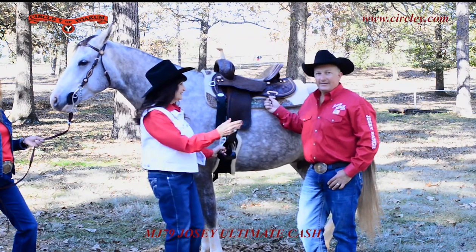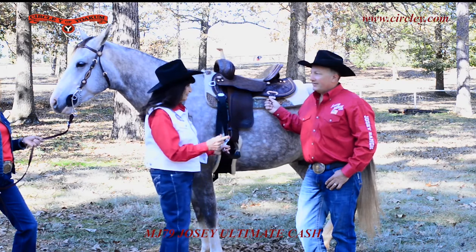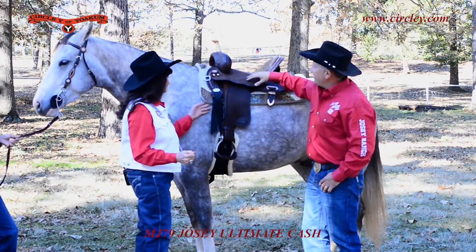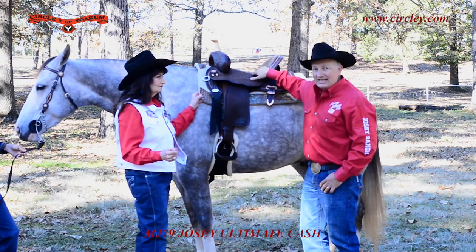Hi, I'm Martha Josie and this is Ty Mitchell, and we're going to talk about the Circle Y Cache Saddle, which we love. This saddle comes with a 9-inch swale and a 5-inch kennel, so it has that nice deep seat.